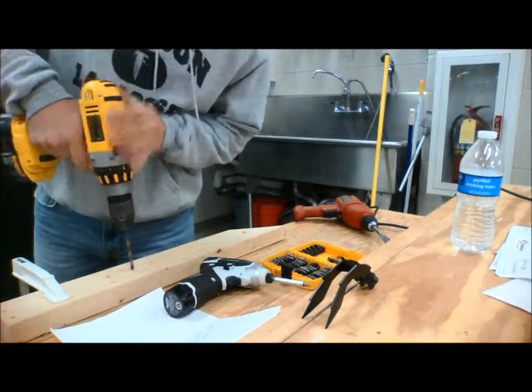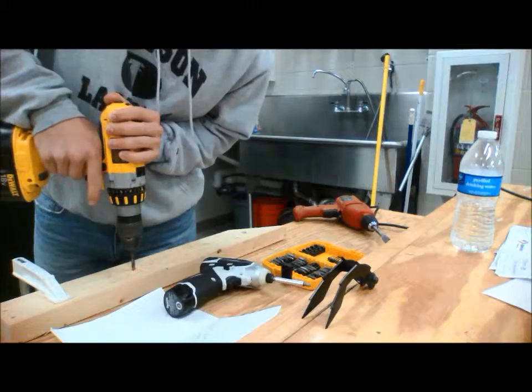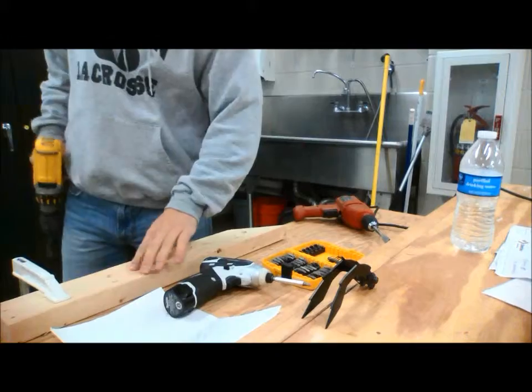When you're going in, make sure you have a nice downward force so that you're making the bit spin to the right. Spin to the left on the way back out. Nice clean hole right there.